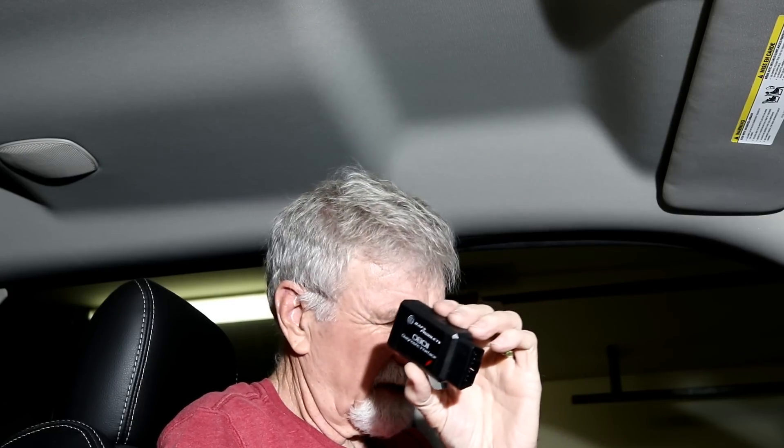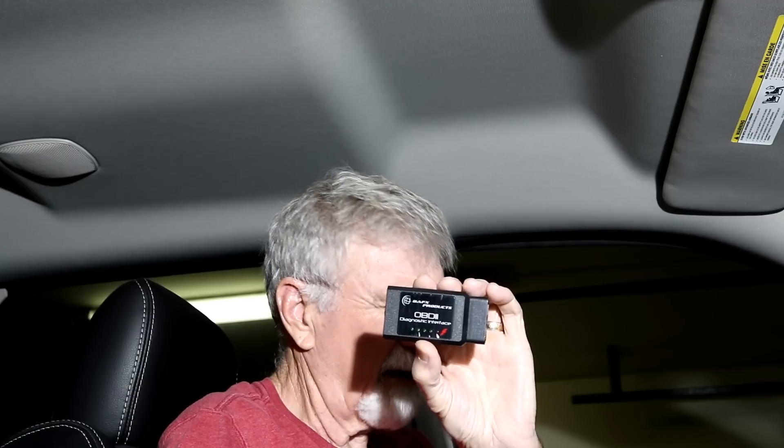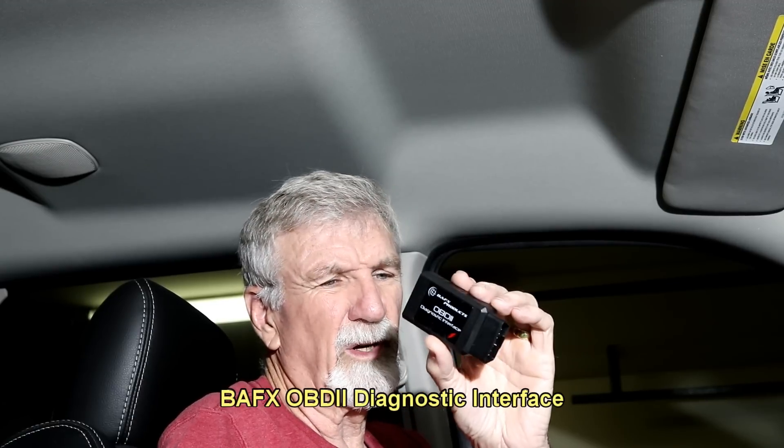But look how long it is — it's almost an obstruction down there where I put my foot on the brake. It hasn't been a problem, but it's too long. They do make them in a smaller size.